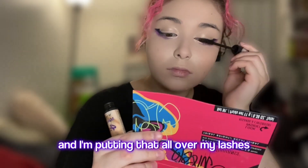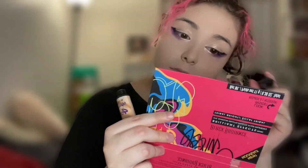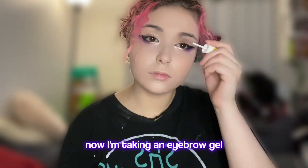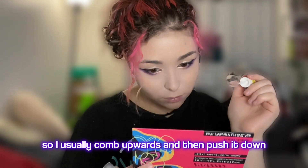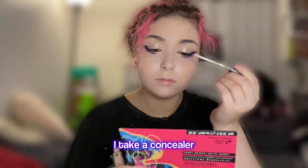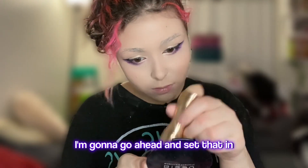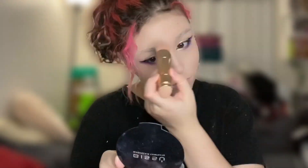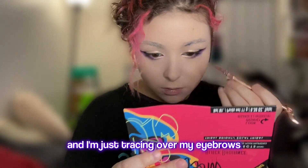Now I'm taking some mascara and putting that all over my top and bottom lashes. Now I'm taking an eyebrow gel and combing my eyebrows into the shape I want for the specific cosplay — I usually comb upwards and then push it down. Once the gel has dried, I take a concealer and pack that all over my eyebrows. Then with some pressed powder, I set that in. Now I'm taking a flat brush and some purple eyeshadow and tracing over my eyebrows.